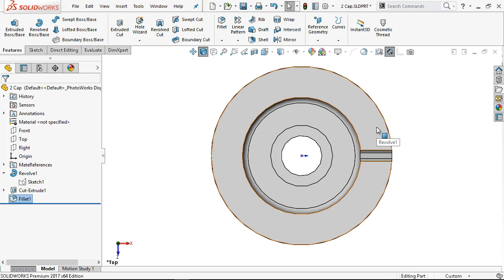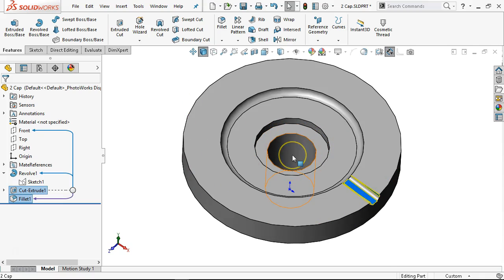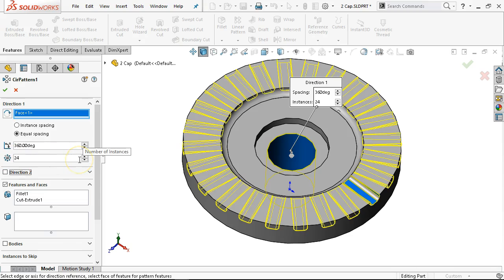We're given 15 degrees between the angles, so 30 degrees would be 12... so we need 24. Double-check the math. We turned on the temporary axis last time and figured we could use the face, so we'll try the face on this one for a circular pattern. Circular pattern goes in the direction of the revolve, then 24 instances. That gives me the shape. If I turn on the instant spacing, I'm at 15 degrees, 24 items. The math verifies whether I go equal spacing or instant spacing.